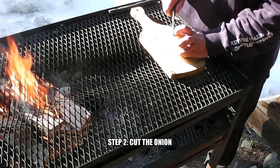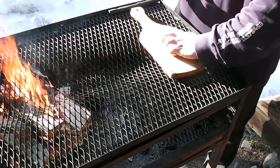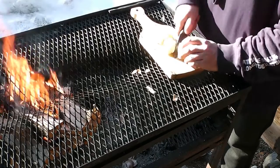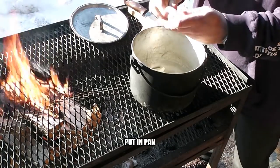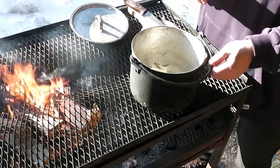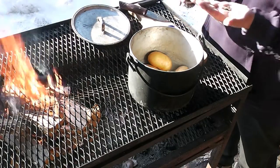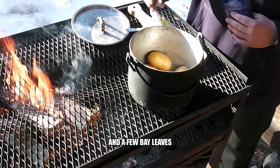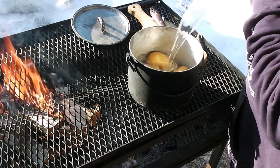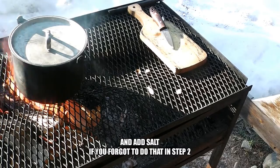Step 2: cut the onion. Put in a pan. Add potatoes, some peppercorns, and a few bay leaves. Add water. Step 3: boil. And add salt if you forgot to do that in step 2.